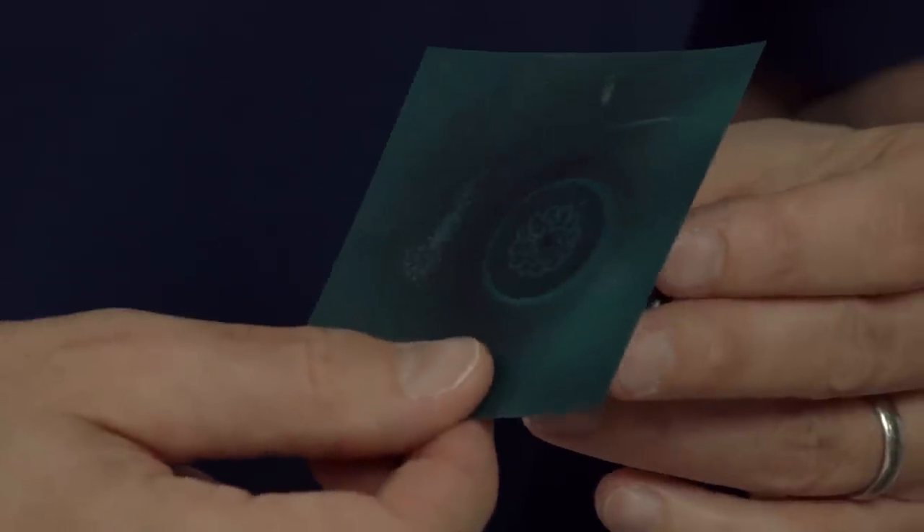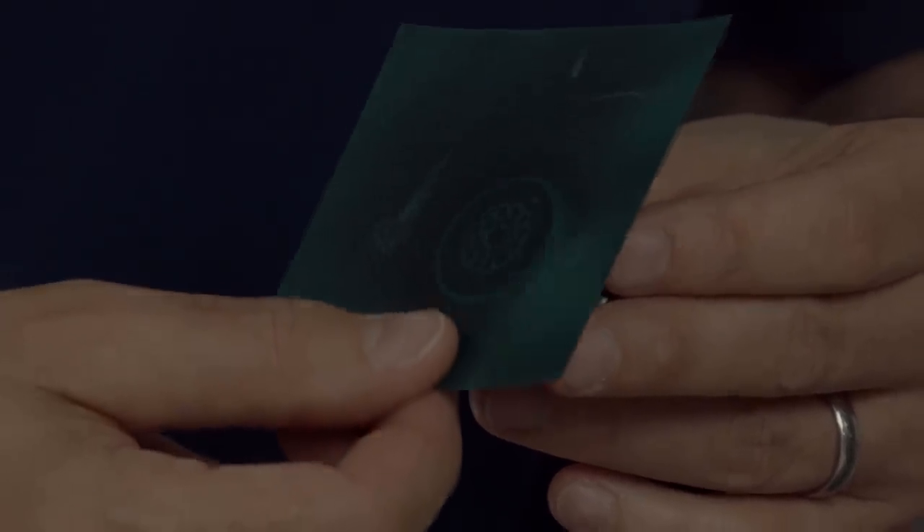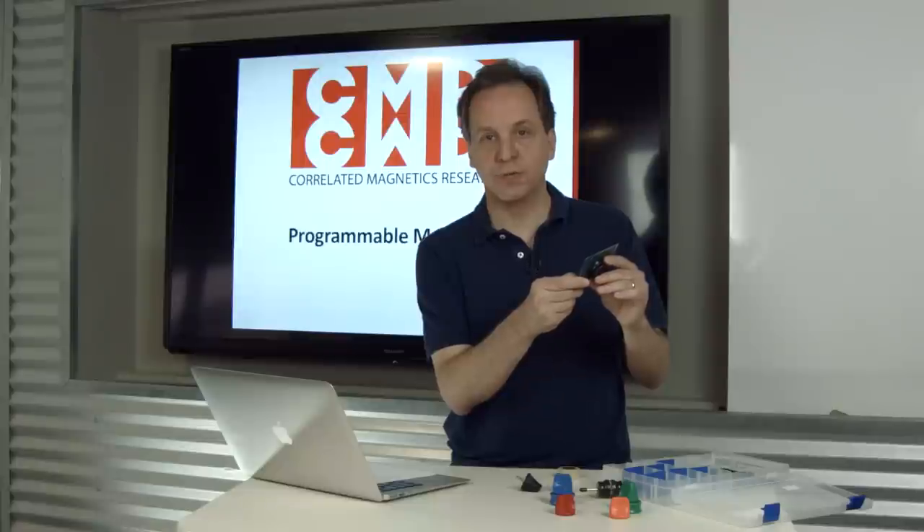But if you take a look at a polymagnet, you'll see a complex pattern, and each one of those circles represents a pole, either a north or a south pole.